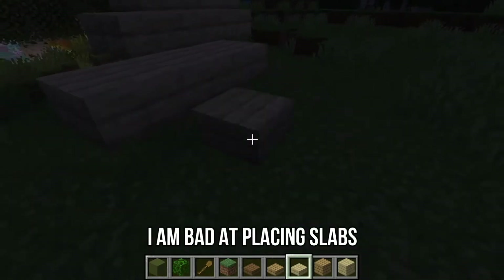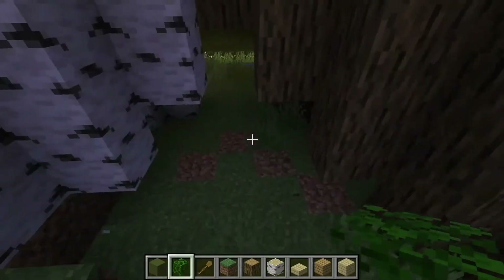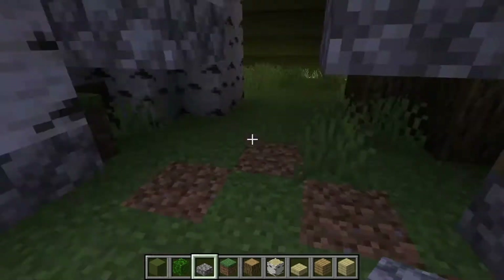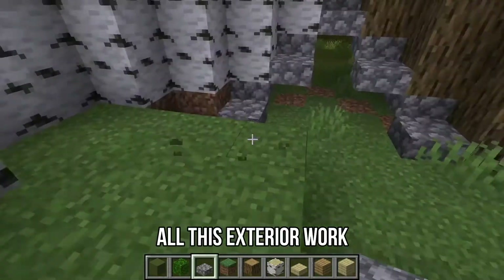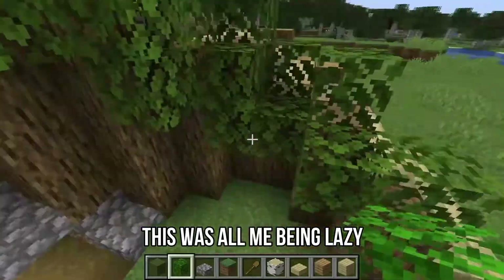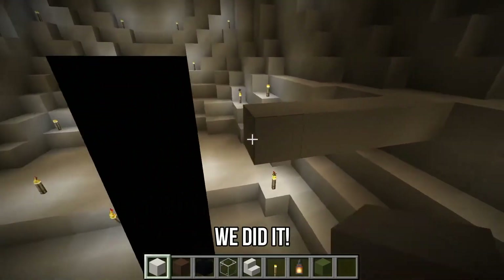Now that I'm watching this, I am bad at placing slabs. I thought the stairs looked super unstable — you're not gonna find stairs just floating like that in the real world, unless you do. I put logs in to make it look like the stairs were stable, and then I just played around because I was still avoiding doing the interior. All of this exterior work was me avoiding doing interior work — this was all me being lazy. And now we're on the inside. We did it.